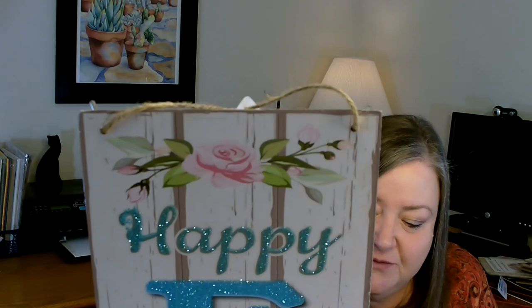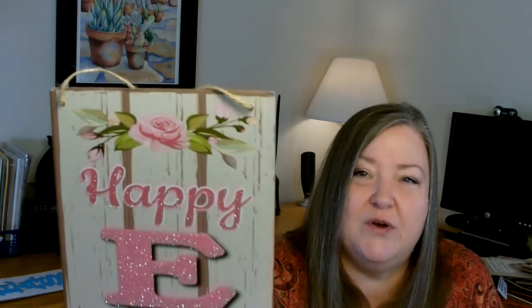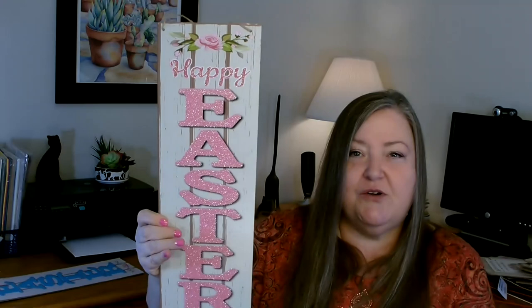One new trend Dollar Tree has started doing — which I'm very happy about — is long signs for every season or holiday. A lot of times we use long signs and put them together to create something ourselves, so it makes it much easier for subscribers to find them if they're available pretty much all year. I grabbed some more: this one says Happy Easter in blues with a really pretty rose at the top and some greenery, with a faux wood background. Then they also have one that says Happy Easter in pink with the same rose and faux wood background. I grabbed one of each.